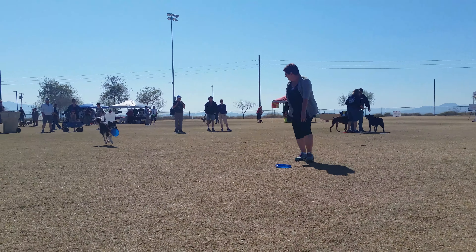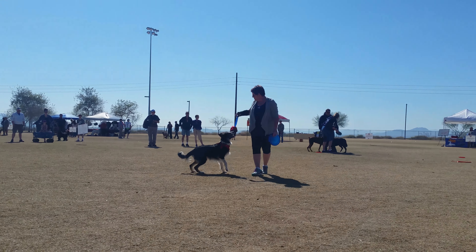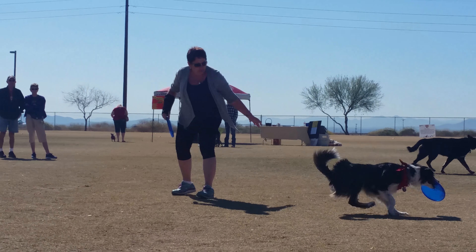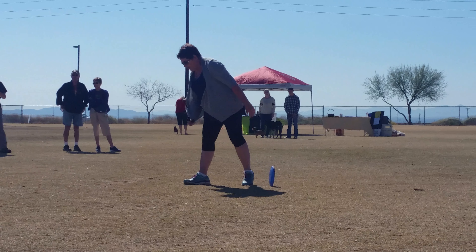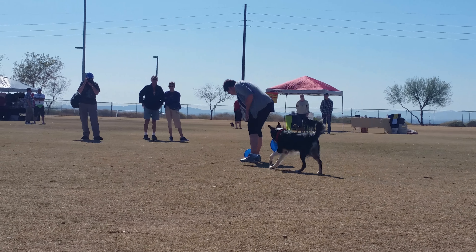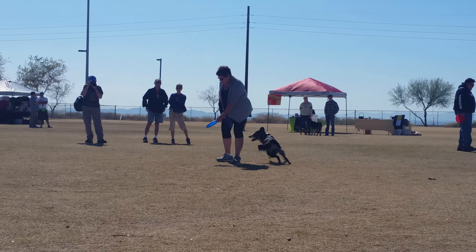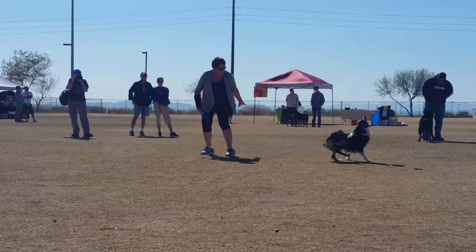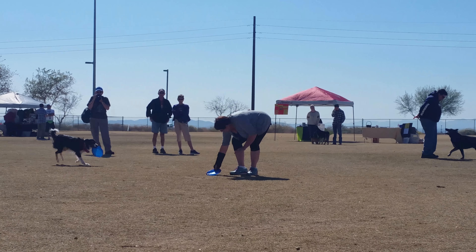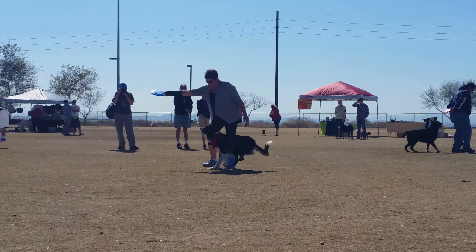She's holding it out where he can get it. When the dog is successful at that, she can raise it up and get a little jump out of it. But she's going to be careful to give him enough running room into it as well as running room out of it. Now she's going to hold it a little higher — and now she's starting to let the Frisbee go. He's not actually taking it out of her hand anymore; she's making a little throw.